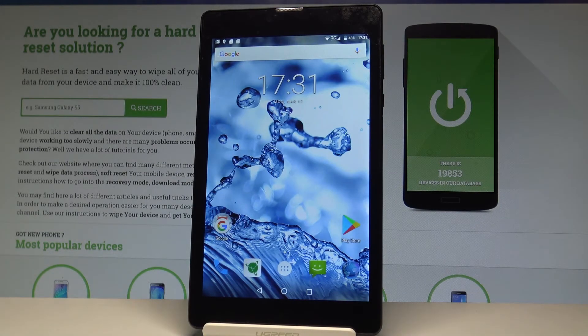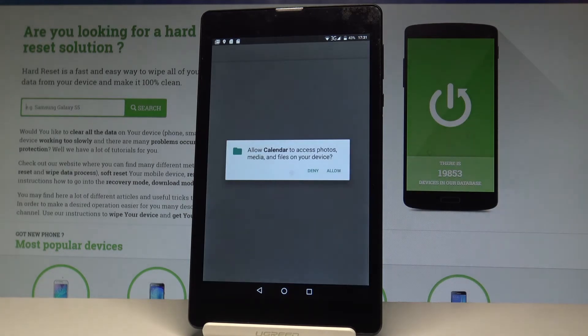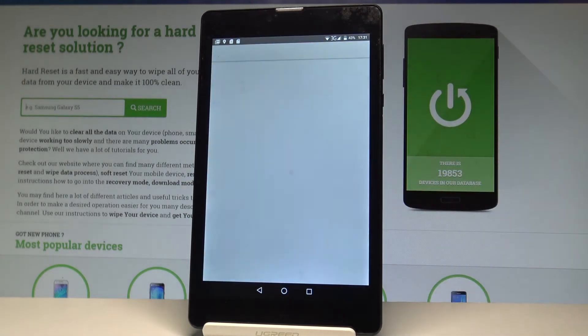Here I have the Novital T50 Zero and let me show you how to take screenshots on this device. At the very beginning, let's open the screen that you want to capture — in my case it could be the calendar. Let's just assume that I want to save the following screen.